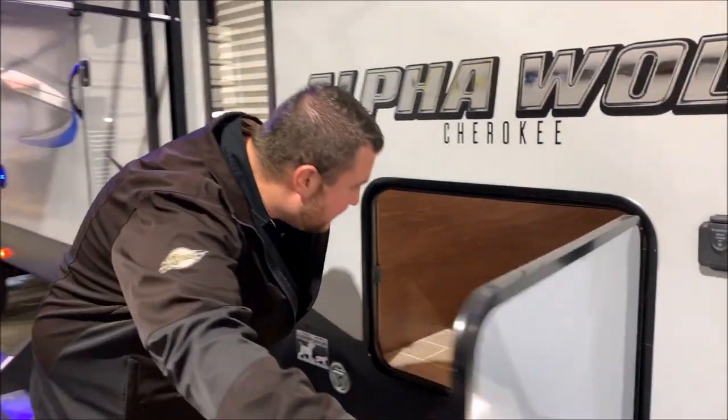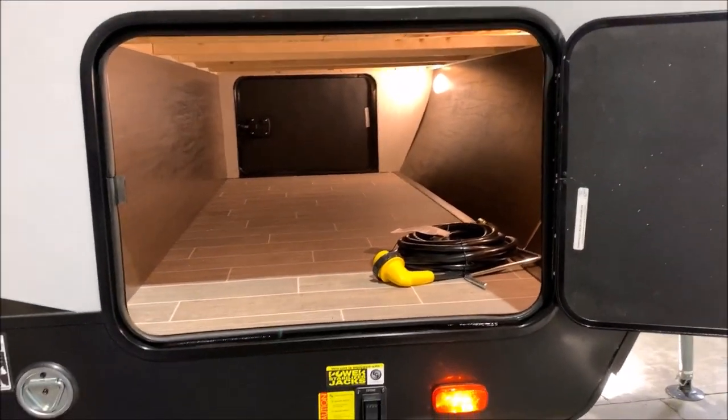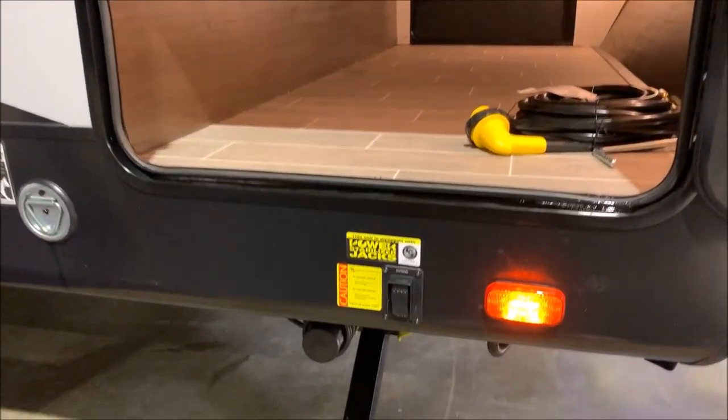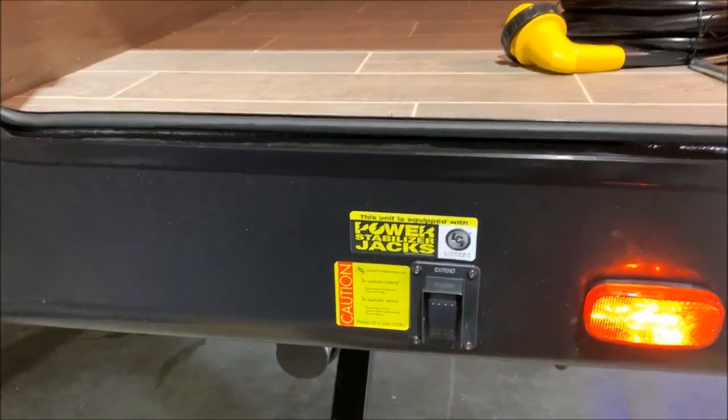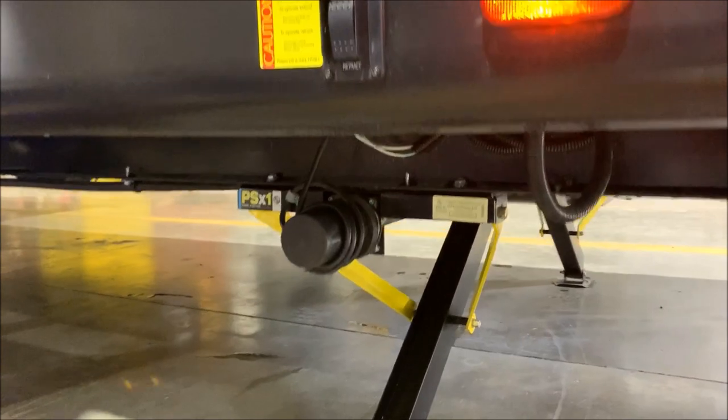Moving a little bit further around, you'll notice we do have the full pass-through storage so you can fit lots of items in there, and the power cord does come with the camper. We do have power jacks on the camper and this is your switch to run those up and down.